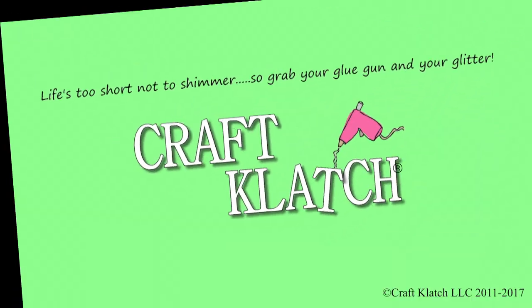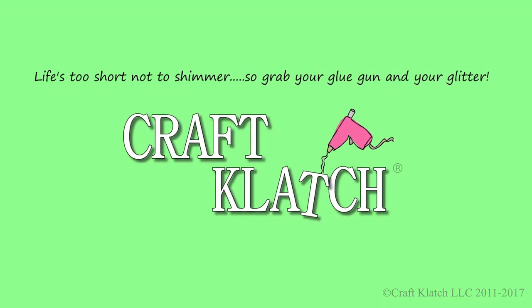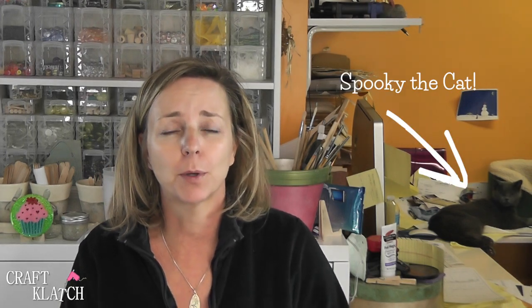Hey everyone, it's Mona here at Craft Lodge. Today we are going to be doing some resin art. My nephew had requested some wall art — he just moved into a place and he's got nothing on the walls, and his favorite color is red. So we're going to make some resin art for him.